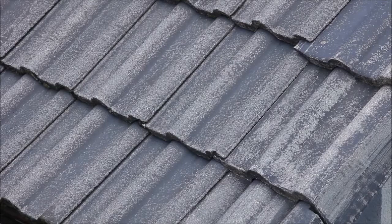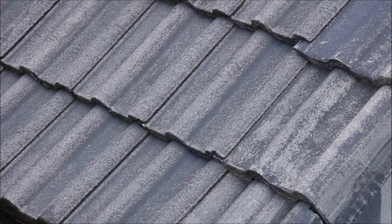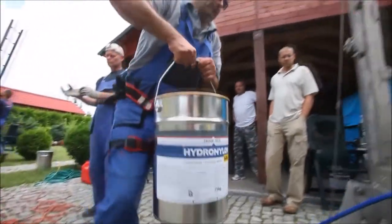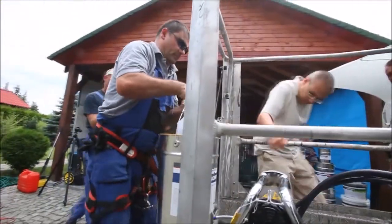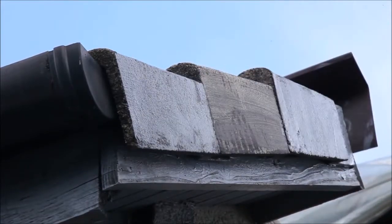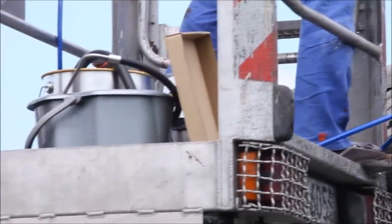Directly after drying the surface, apply the first coat of Hydro Nylon HN. Hydro Nylon HN can be applied manually by brush, roller, or mechanically using a hydrodynamic pump.